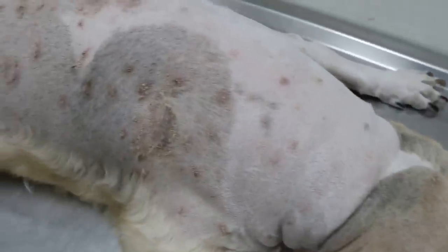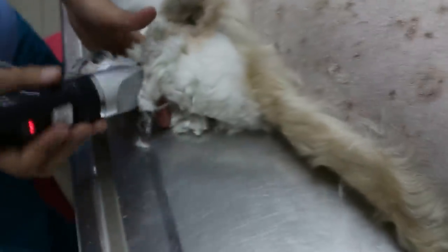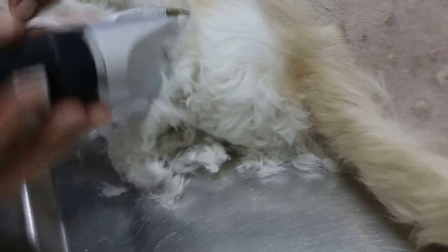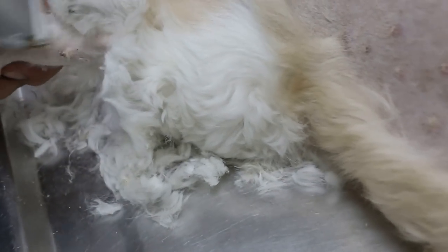The best way to treat generalized ringworm is to clip the dog. According to the owner, last month the groomer clipped the dog but there were no skin lesions. So it's most likely the infection came in from the infected clipper blade. The clipper blade can be infected with ringworm because the groomer clips several dogs and some of them may have skin disease, and so the spores spread into the skin.